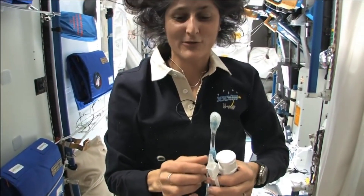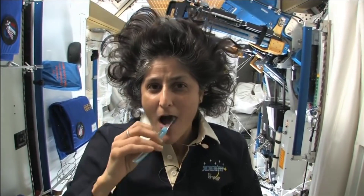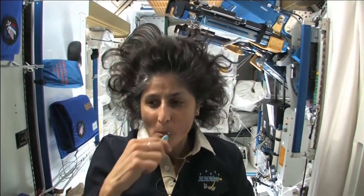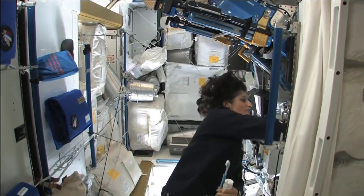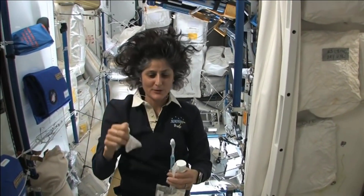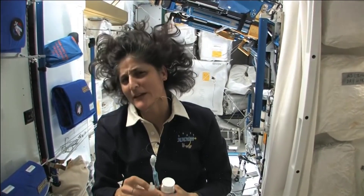A lot of people ask about what do you do with the toothpaste after you brush your teeth. Two options: swallow it — and it's sort of like mouthwash, but it tastes a little gross — or you can just spit it out in a paper towel and then you don't have to worry about it. It's the only thing I wouldn't recommend at home.